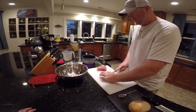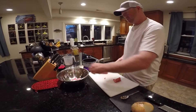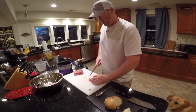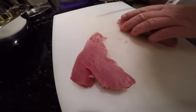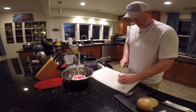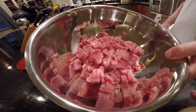You can do this with yellowfin, bluefin, blackfin, big eye — any kind of nice fresh tuna. This year Captain Chris put us on a lot of yellowfin tunas, so we're going to make a lot of poke this year. We got a piece for Jax — Jax, do you like poke? He says he likes whatever you guys throw in his bowl. You can see it's a nice bowl of fish, all diced up.